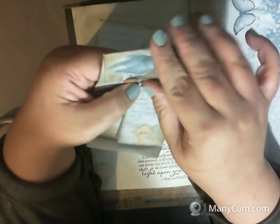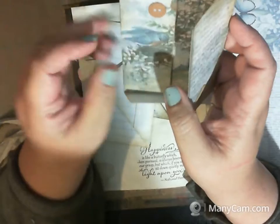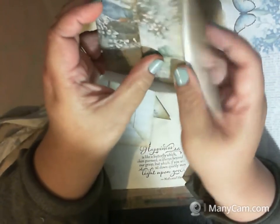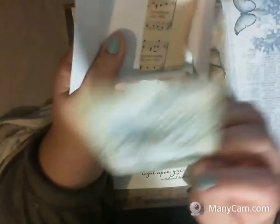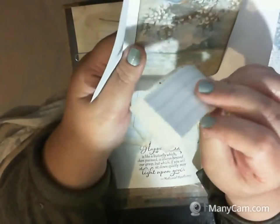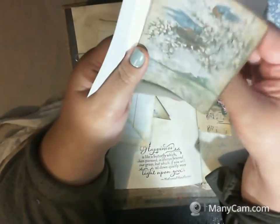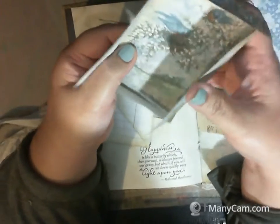You just open it like so — it opens up and here is a little journaling tag and a couple extra little pieces of paper stuck in there for little notes to add throughout the album.